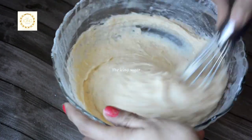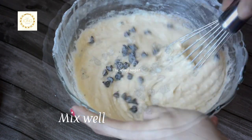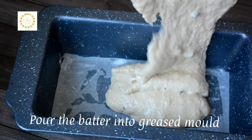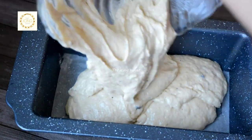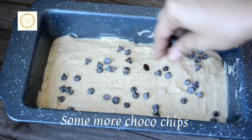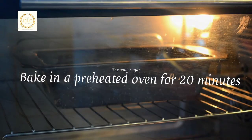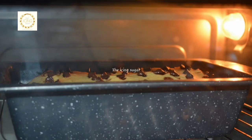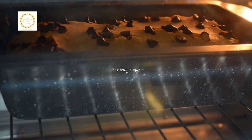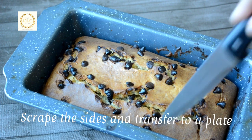Give it a good mix. The batter will be thick, but once all the ingredients are mixed, add in the chocolate chips. Now pour the batter into the greased mould. Level the batter using a spoon and add the remaining chocolate chips on top. Place the tray inside the preheated oven and bake for 20 minutes. Once the toothpick comes out clean, let it cool down to room temperature and then transfer it to a plate.